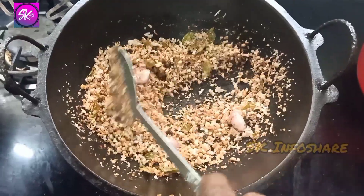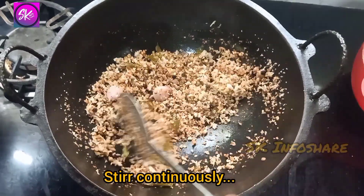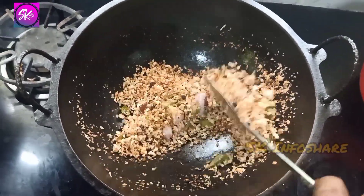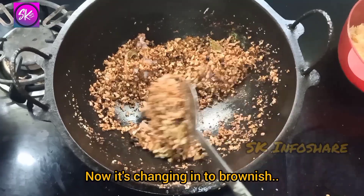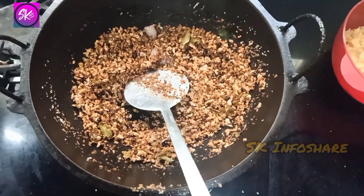Let's go to the top of the pan. We are going to use rotting down in the filling.